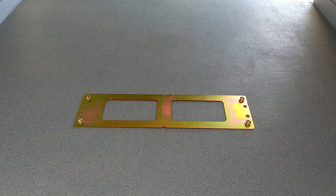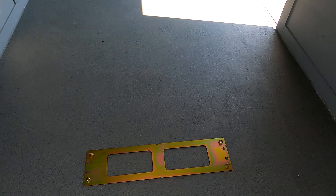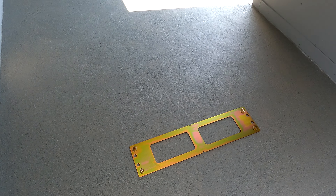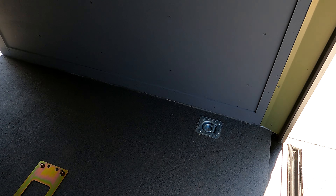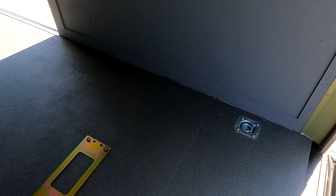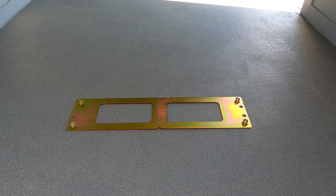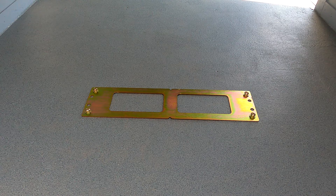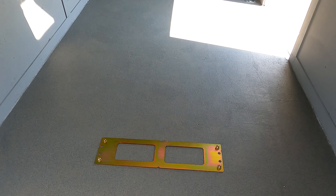A couple of other things you can see: I added a fire extinguisher, just because you never know. And last, I've got the support mount ready to go for the Pit Bull restraint system, which I've talked about earlier.